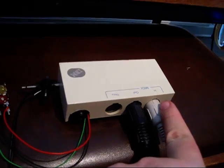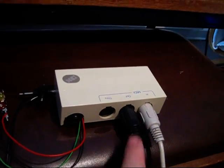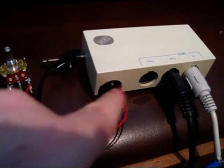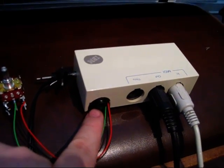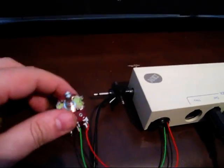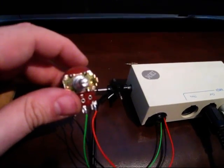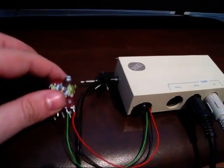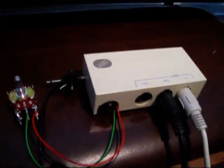So here comes MIDI from the keyboard, here it goes to the synthesizer and it has a jack for the continuous pedal here, a power plug here, and I've added a simple pot to demonstrate it because I do not own such a continuous pedal that I could plug in here.